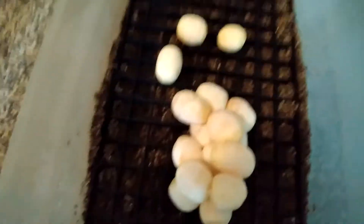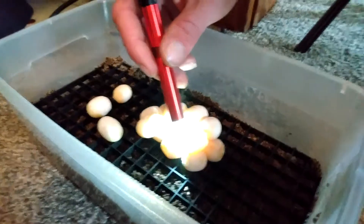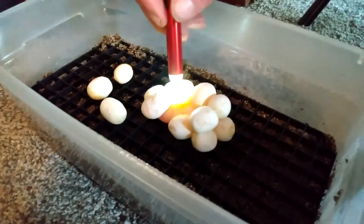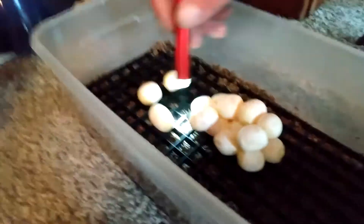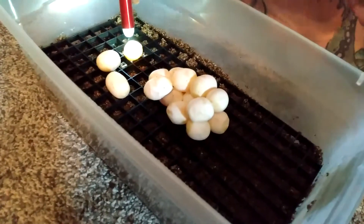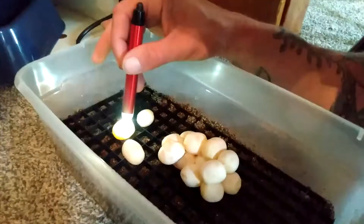Now we're going to do a quick candle to make sure that these are fertile. To do that, you just want to put it on the egg like that. It'll probably be hard to see on the video, but just make sure there's veins in the eggs. As you can see, there's the embryo.